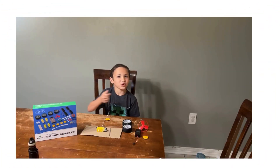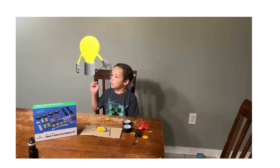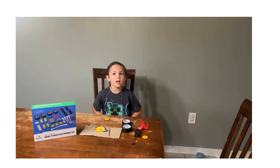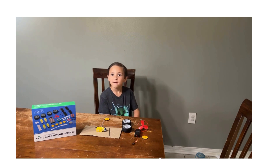Welcome back to Saints Creations. Wait a minute, Leo — it's not Saint's channel anymore, it's yours. Welcome back to Leo's first video.